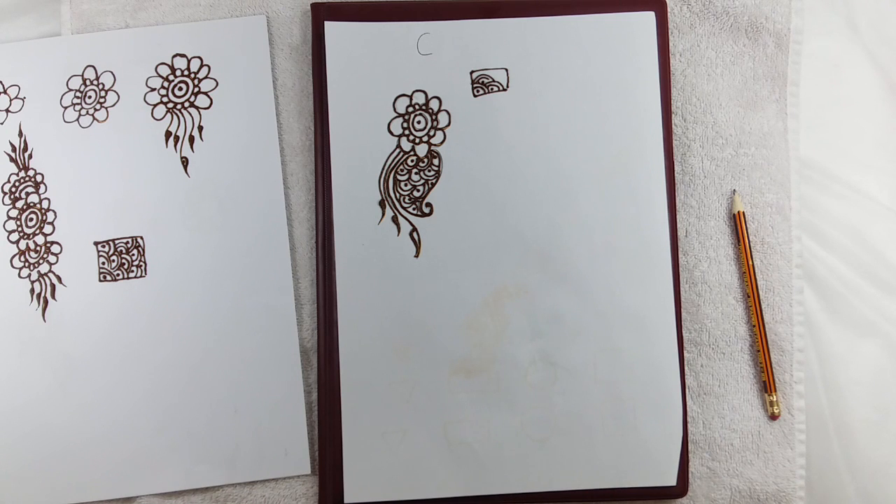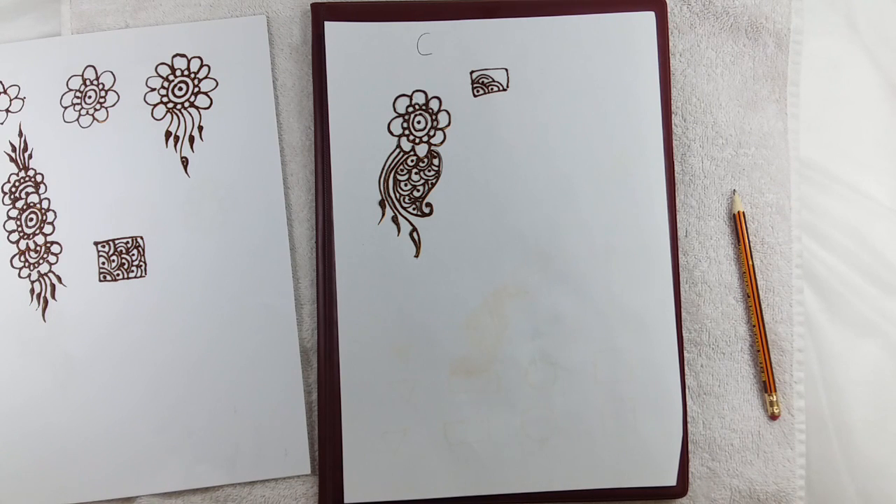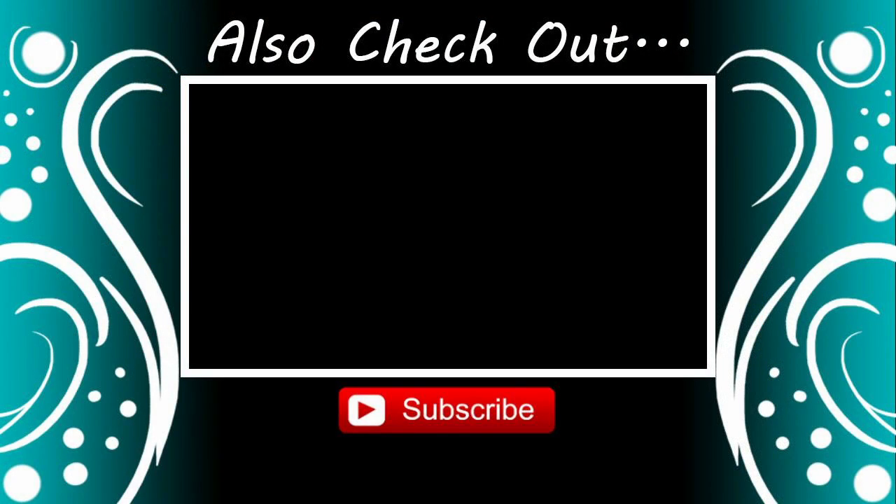So keep practicing, and the more you practice the better your design will be. I hope you have liked this design. Keep practicing and be a good henna artist. Thank you very much.